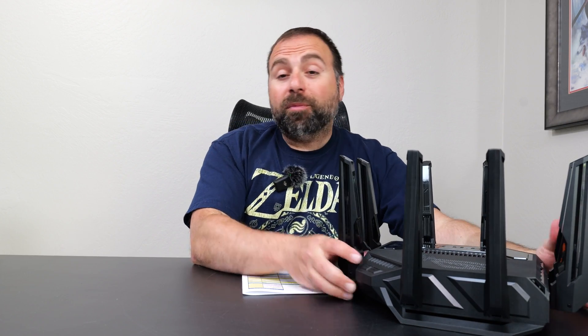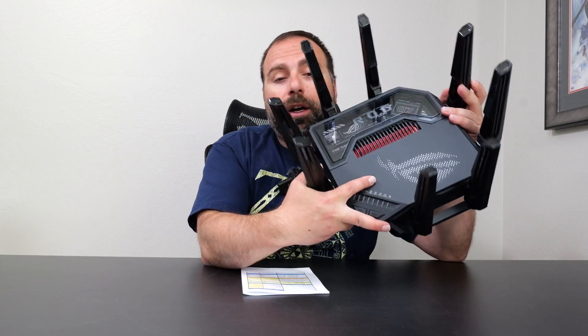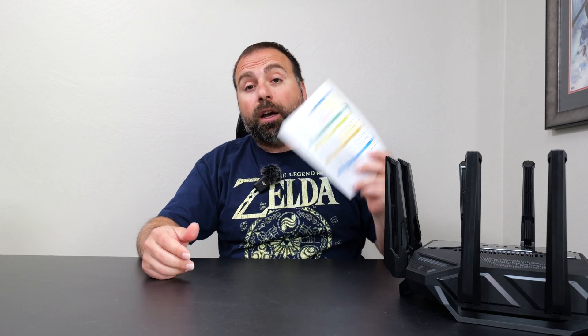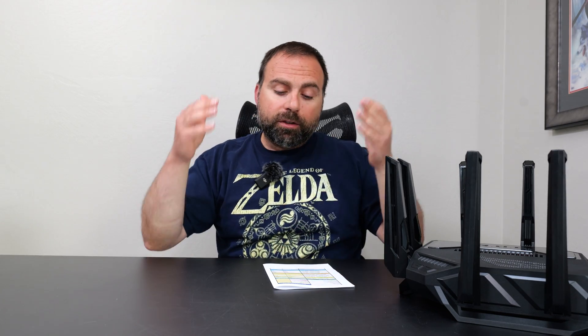It's been about a week since I unboxed this thing. I have been using it as my main router, and so far so good — nothing out of the ordinary, super easy to set up. Asus did reach out and sent me the sample router for me to review, so I did all my own speed test and range tests. Let's jump straight in, starting with the internet speed test.